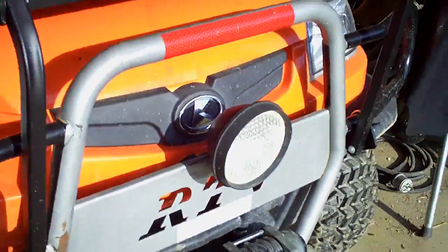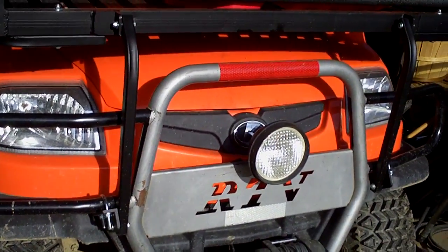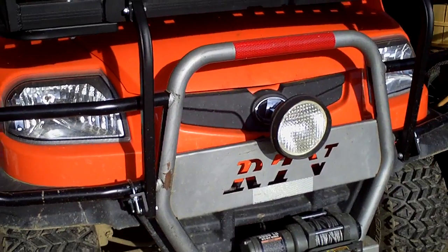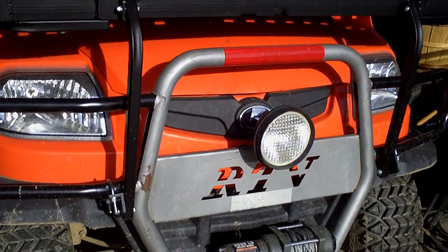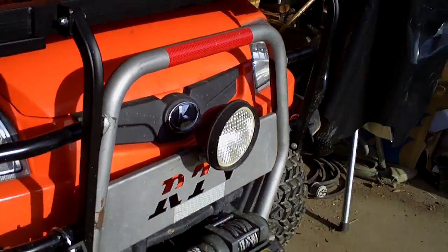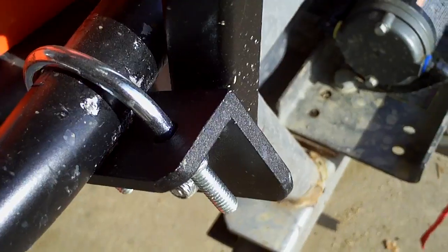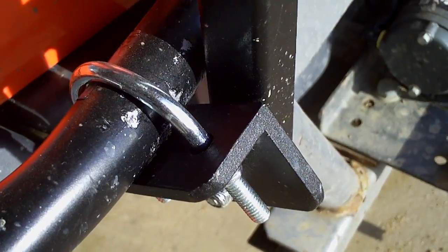Coming forward, you can see it goes around the front of the grill guard, the way they intend it to go on — some folks have put it on differently. That means I have to be kind of gentle ramming trees. And again, it's just using U-bolts and the like. You're not compromising anything by clipping it on.